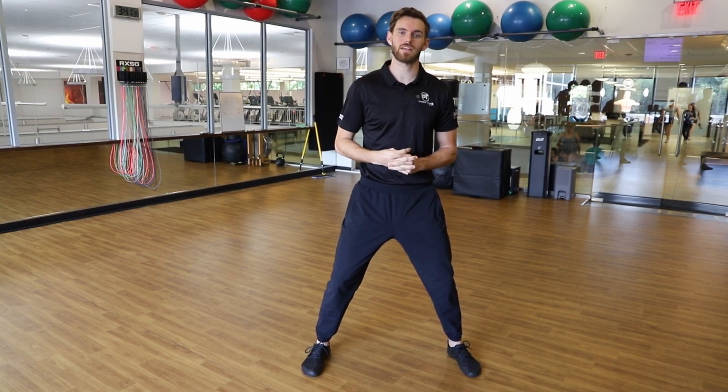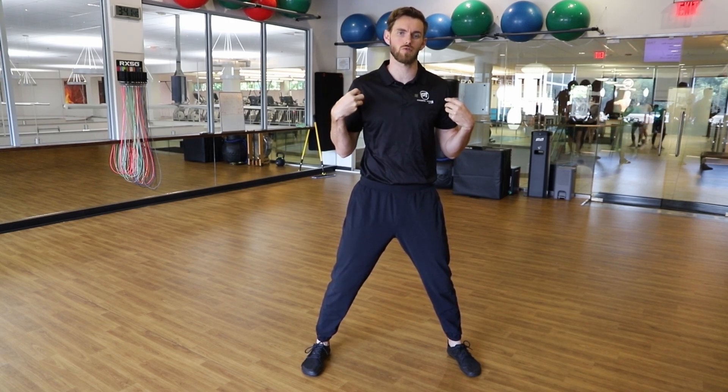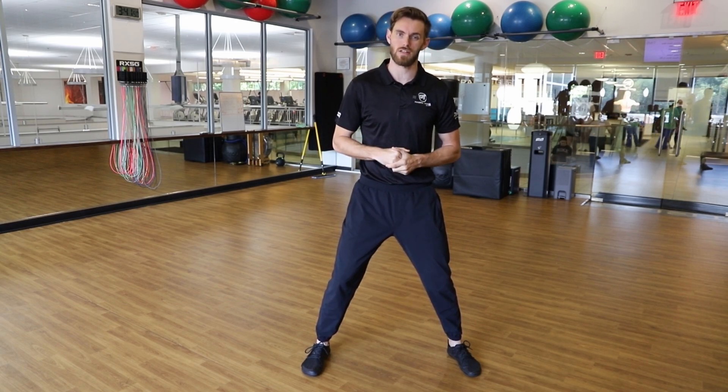Hey, what's going on guys, my name is Adam over here at Gainesville Health and Fitness. Today we wanted to take a couple minutes to go over a couple of different ways to improve the overall function and improve the work capacity of our shoulders, since we've been spending so much time working on those back and shoulder exercises.